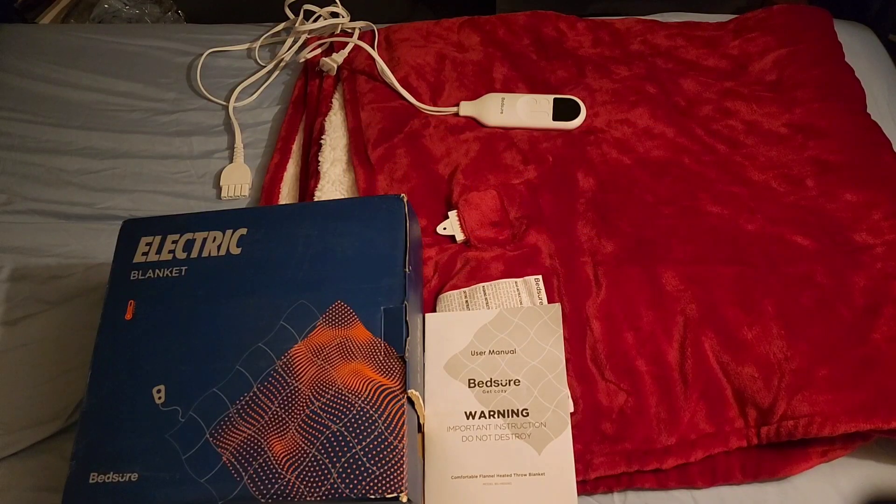Hey guys, welcome to my channel. I'm doing a review on the Bedsure electric blanket. I'm going to show you how to connect it, how it works, and my opinion on the blanket.